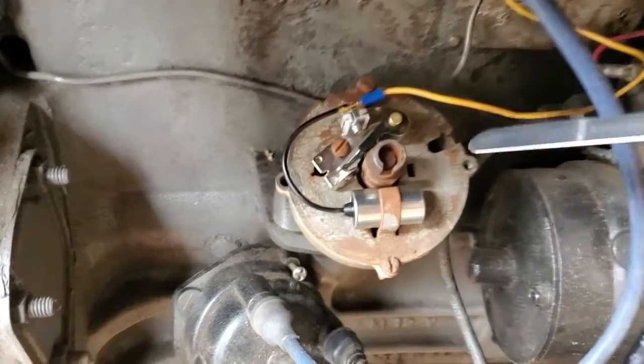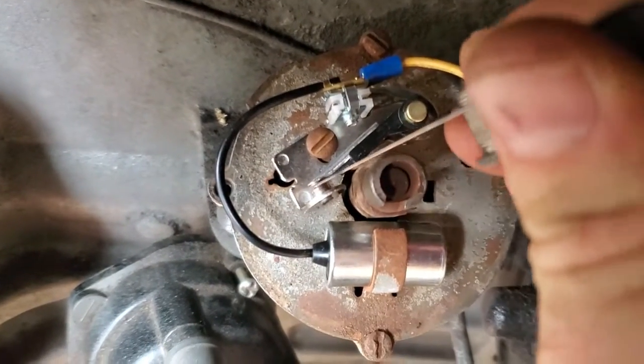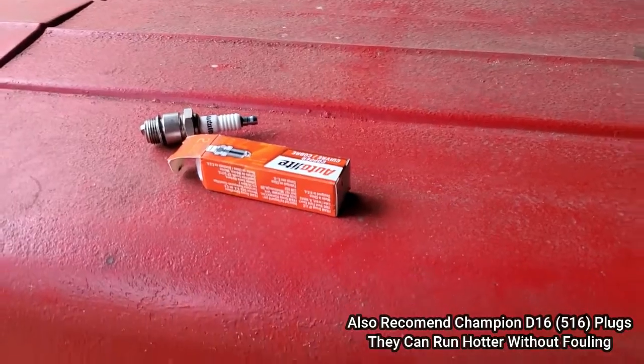I got my new points and condenser installed. As you can see now, when it's at maximum there's a small gap. I can put my feeler gauge in and it goes in without any resistance. Since the kit came with new spark plugs, I might as well replace those too.